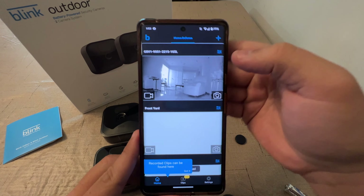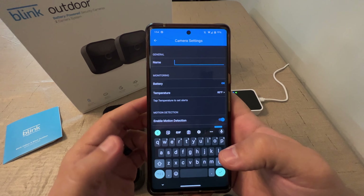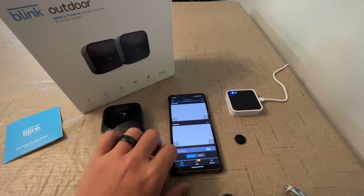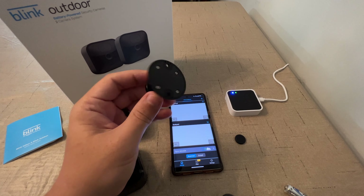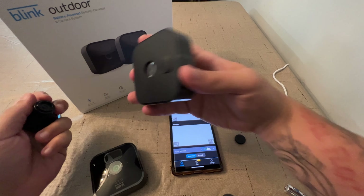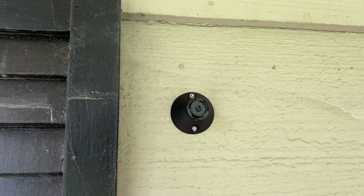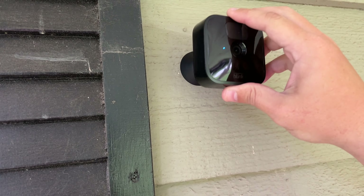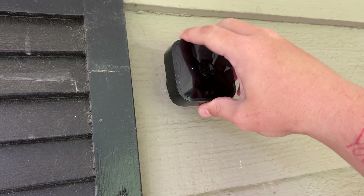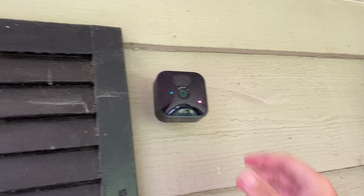So now we can take these out to set them up where we want them. You literally just have two screws that mount this to the wall, and then the camera just pops right into the mount. Very, very simple. So we put in our two screws and now we'll just take our camera, line it up, and pop it on. There we go, now it's on. And then you just angle it however you want it.